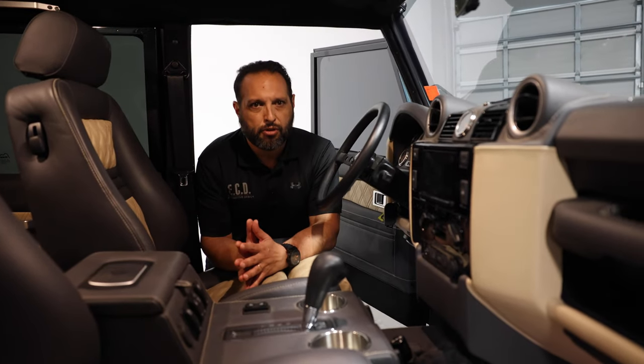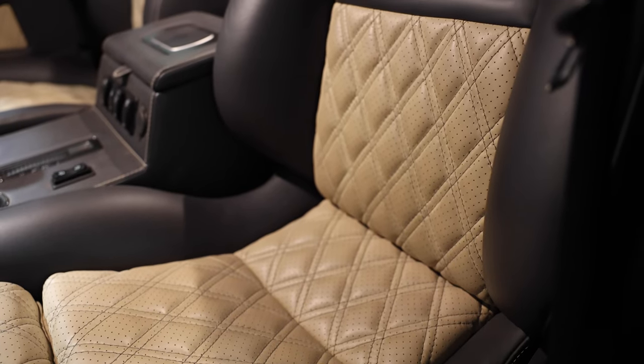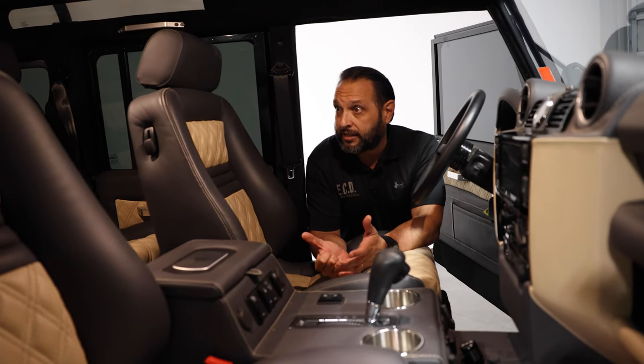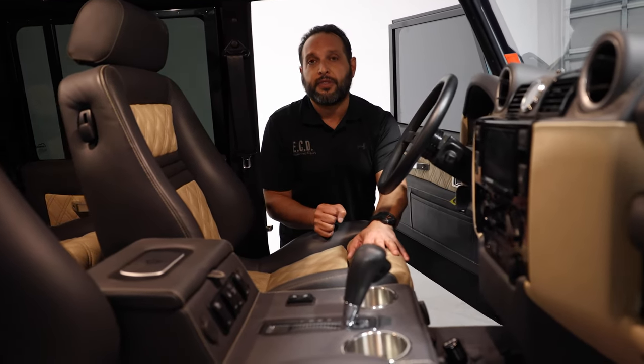The look inside is phenomenal. This truck is finished in Ferrari Nappa two-tone leather in charcoal and tan, with double diamond stitching accents and centerpieces on the seats. It also has the Ricara orthopedic seats — the best ones we offer — with partial electronic adjustments for lumbar and recline, and of course they come heated and ventilated. They also provide leg extensions for longer trips to make drives more comfortable.